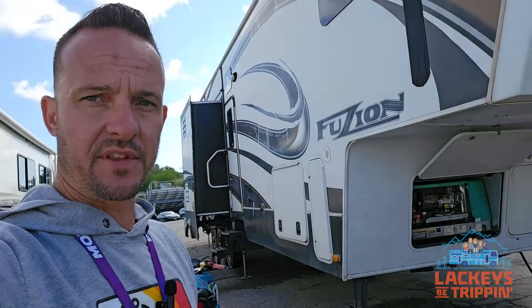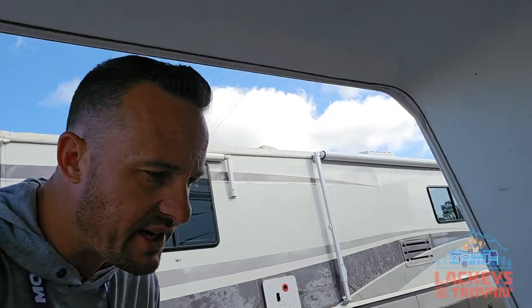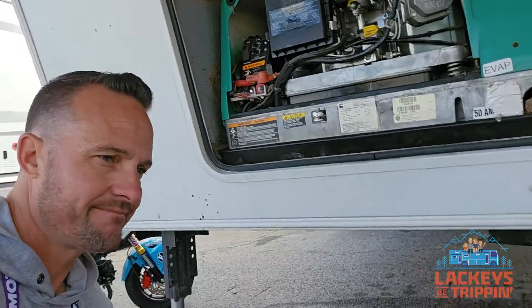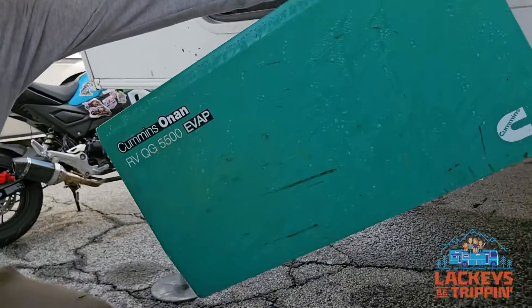She looks rough, but we're going to clean that up soon. Here I have our friend's Fusion 5th Wheel RV. They were our neighbors for the weekend, but they're having generator issues — hence the reason for this video. They have a Cummins Onan QG5500 and it will not stay running.